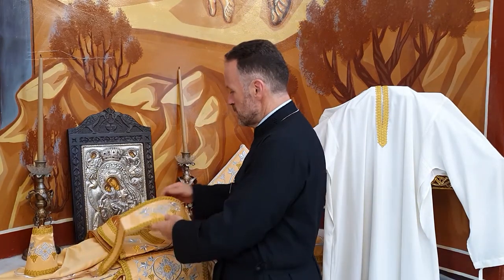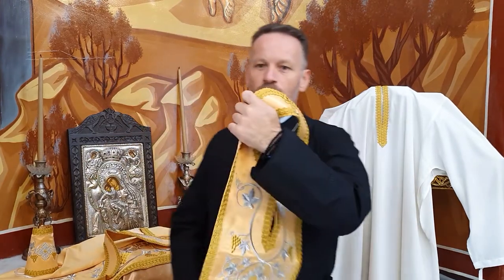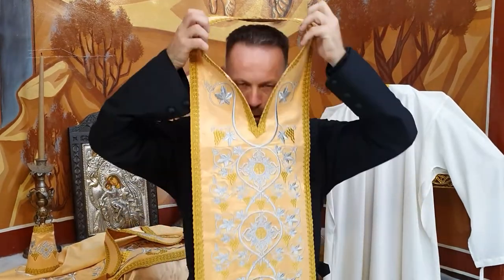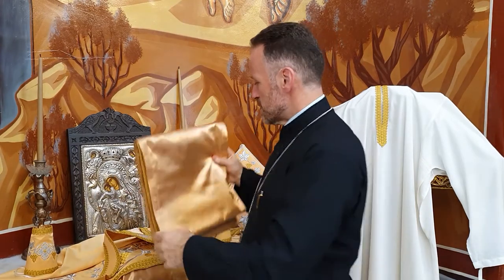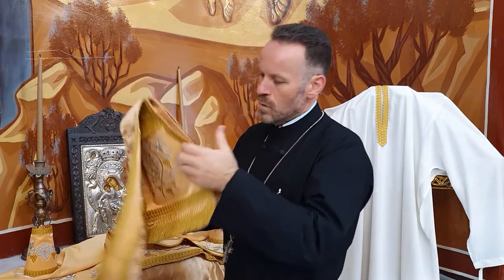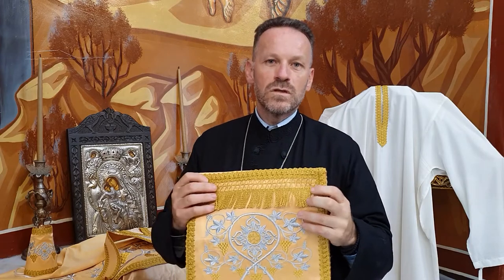Symbolising the grace flowing through the beard of Aaron, Moses' brother, we place the epitrahilion across our neck. As the composite word means in Greek, epitrahilion means upon the neck, and that's where the name comes from. Symbolic of the beard of Aaron, it represents the grace of God flowing through the priest to the people. At the bottom, you'll always notice that there are tassels, and those tassels are symbolic of the souls of our parishioners upon which we have been given the responsibility to take care of here on earth.